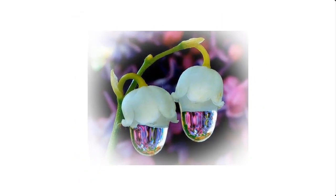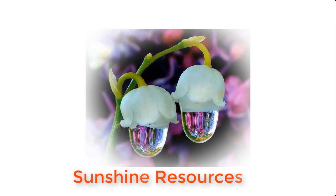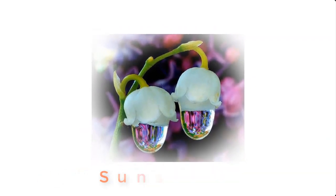Hello and welcome. My name is Sunshine, the project manager at Sunshine Resources. In this video, I'm going to show you how to make Savlon antiseptic at home.